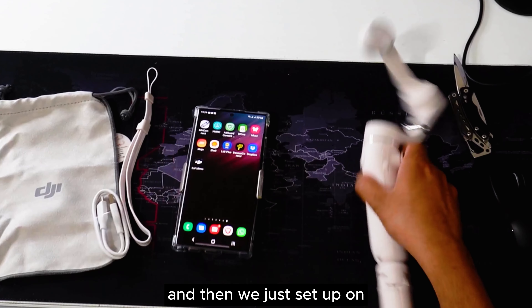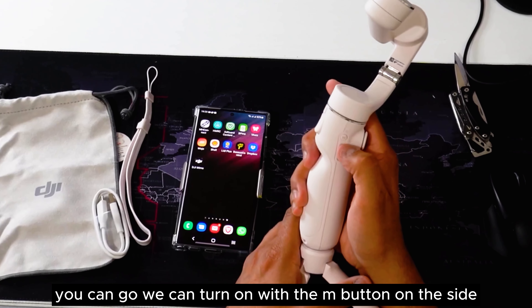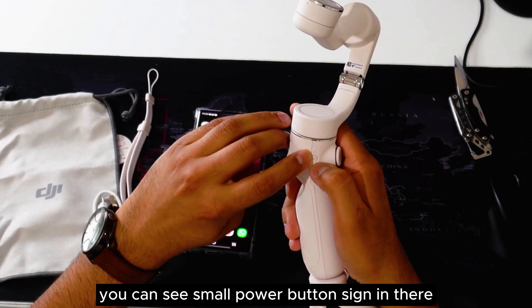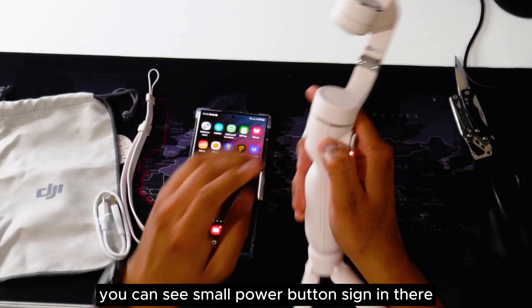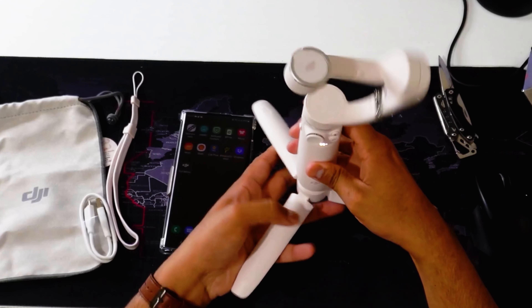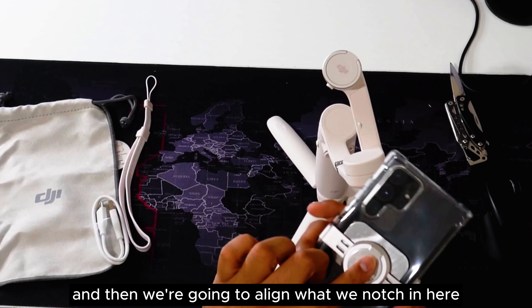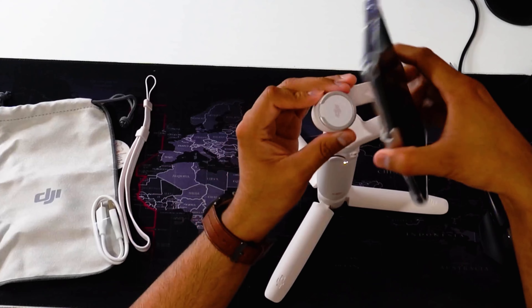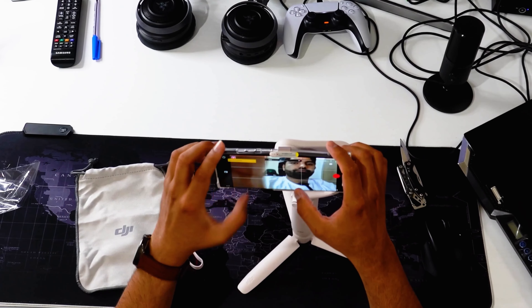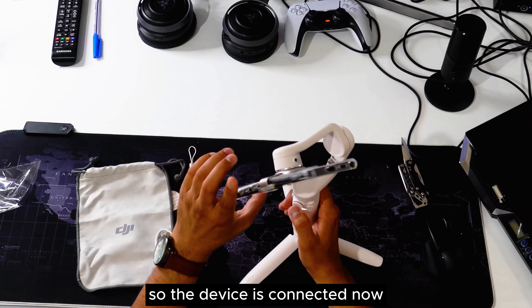Then we set up the phone on the gimbal. We can turn it on with the M button on the side — you can see the small power button sign in there. Just power on like that. Then we're going to align the V notch and snap it in, just like that. The device is now connected.